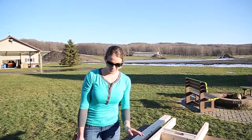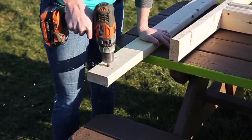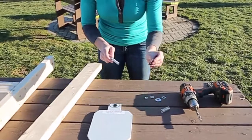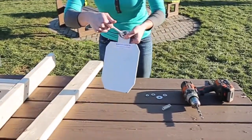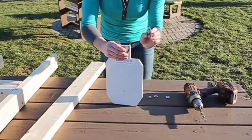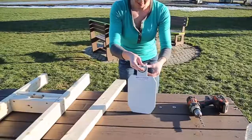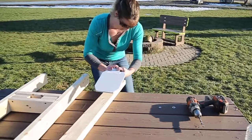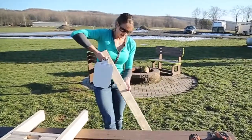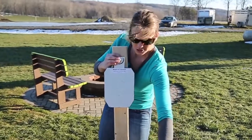Once you have the base all together, then you're just going to hang the target. You're going to take your carriage bolt and put on the large washer, followed by the target, the other large washer, the spring, then the smaller washer, then you're going to attach it to your board.